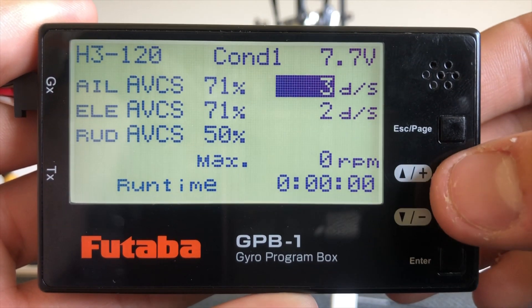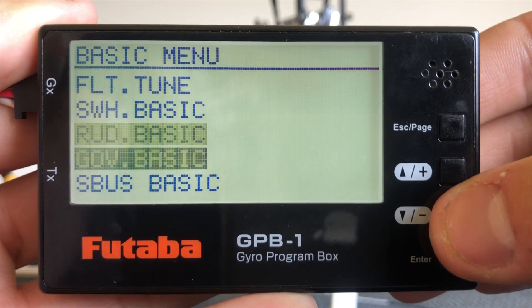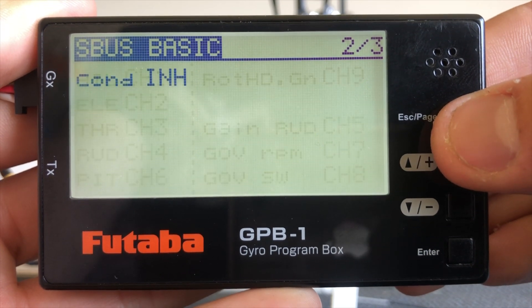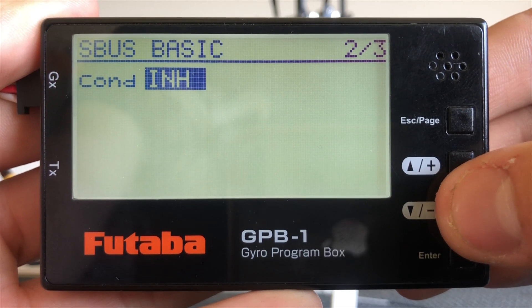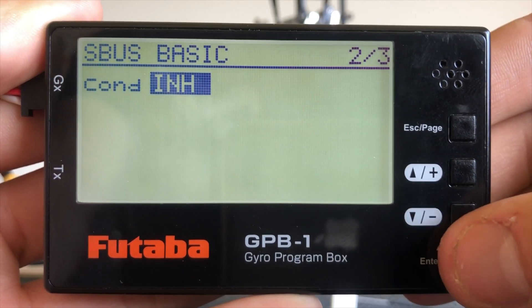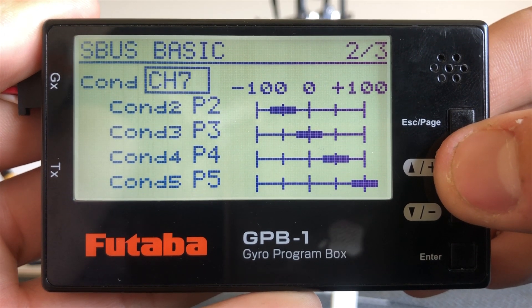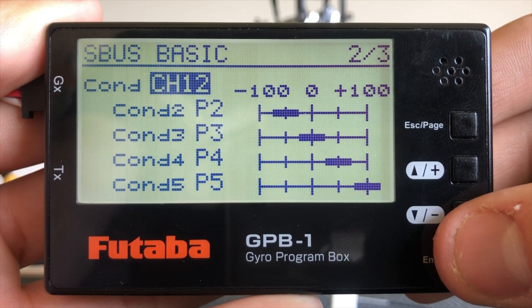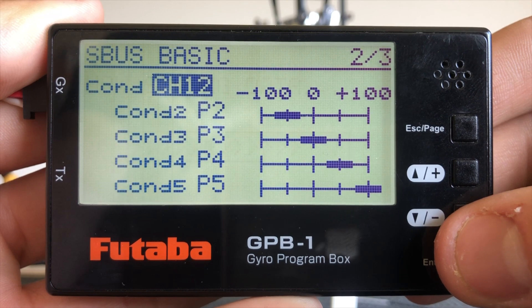I'll get started in our basic setup — basic menu to the S bus. On page two we'll find our conditions. In our previous video we set channel 12 to conditions, so we'll go ahead and do that now. That's channel 12. This will now correspond with the previous video. Having set the three different AFRs we'll have three different conditions.